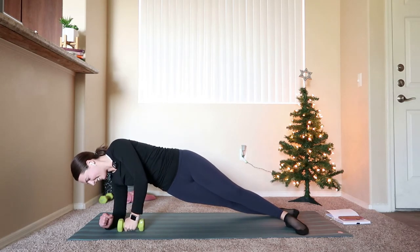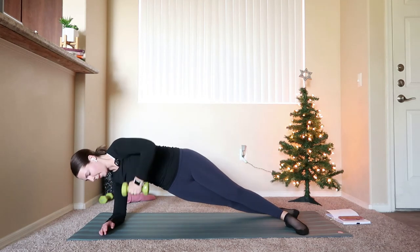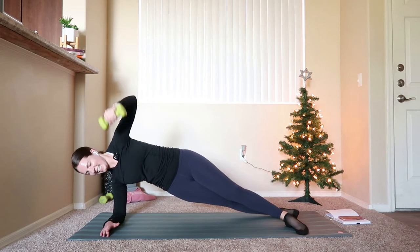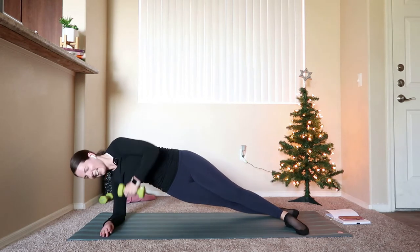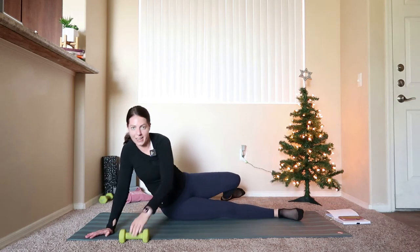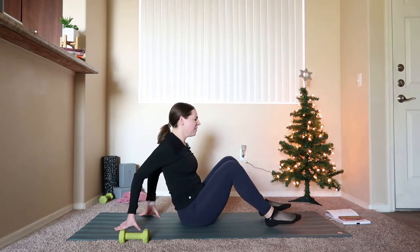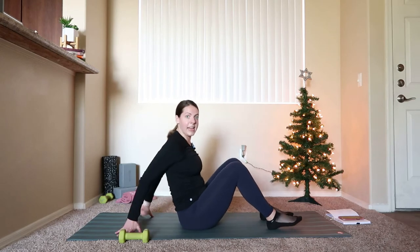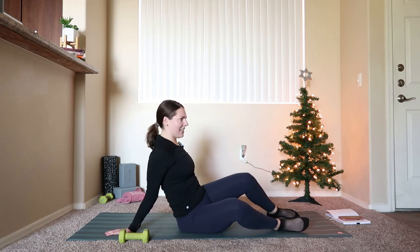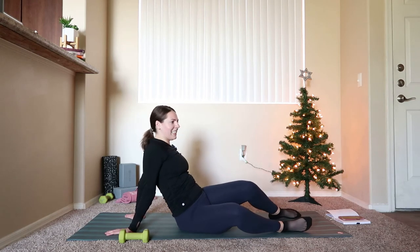15 seconds, then we'll bring it all the way down and take a big stretch. Put that weight down. Come to your mat, feet come down, hands can come behind you — just windshield wiper through the knees a little bit. Some rotation through that core, stretch out the front of your body, let that belly go.